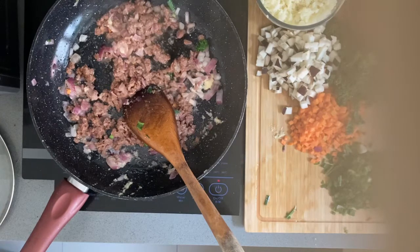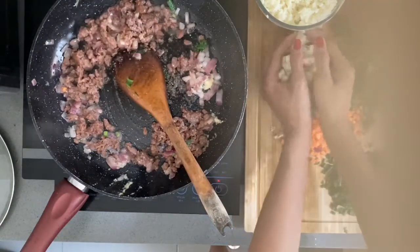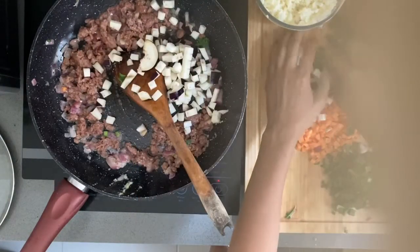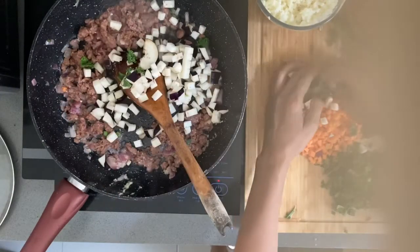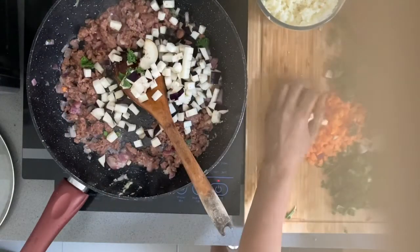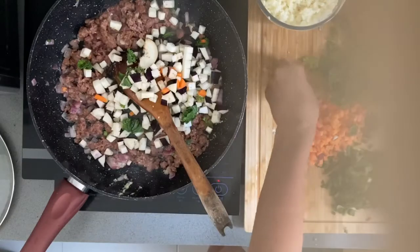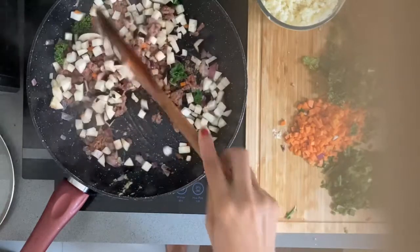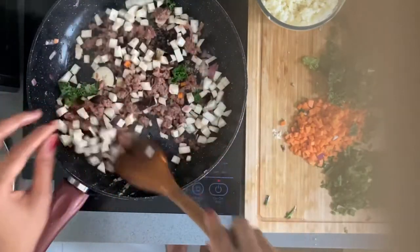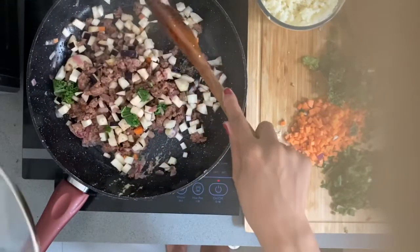So next we just add the eggplant. This is the eggplant. Just let it cook until the eggplant is soft. It's soft already!